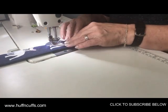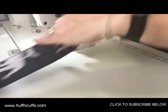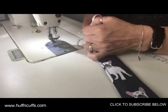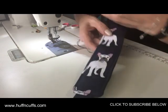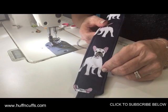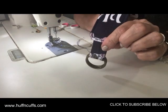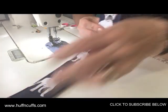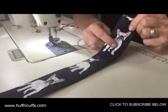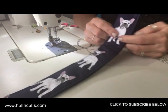You might want to add more rows to your strap — that's up to you. I'm not going to because of the puppy dog print — the little Frenchies — I want to leave them visible. There's the back strap finished. Just go and do your other one exactly the same way, then put them aside until we connect them to the backpack.